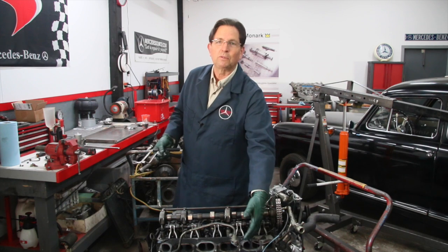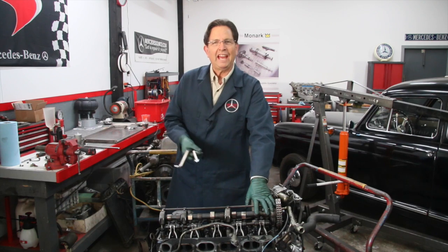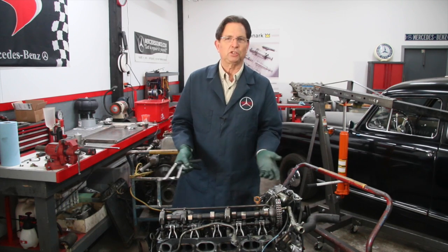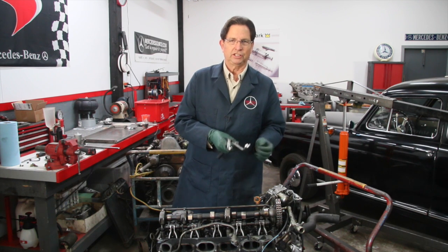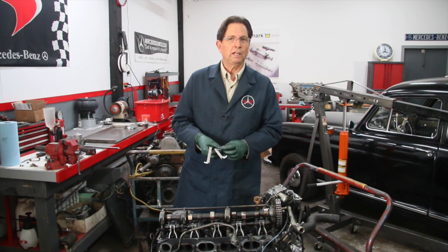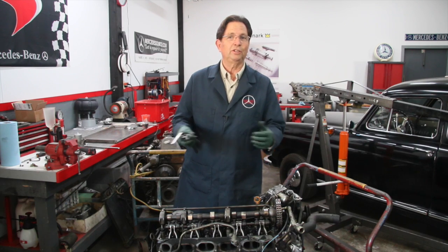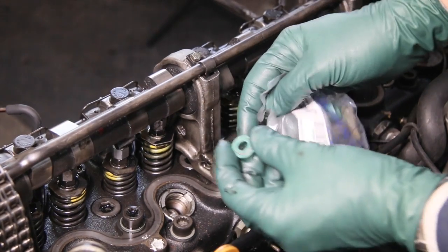You can remove the rockers — you don't have to remove the camshaft. If you're going to have to do this, the instructions are not included in my valve adjusting instructions because most people don't run into this problem. But if you do run into this problem, the instructions on how to change these nuts out are included in my instructions on replacing the valve stem seals.